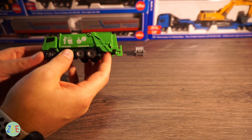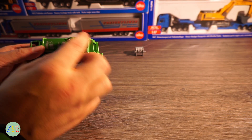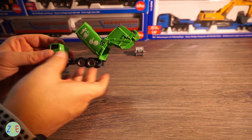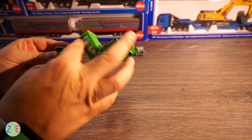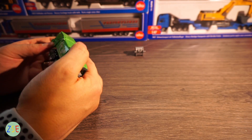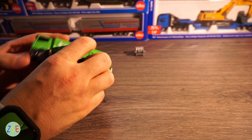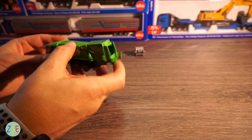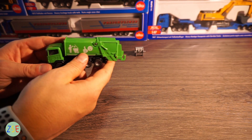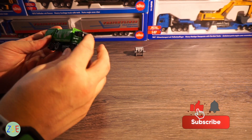Moving to the vehicle, there is some nice livery on the side which is screen printed. The whole refuge area does lift up and has a lot of playability in it. All of this green is die cast metal, which is absolutely excellent. There is a 1:50 scale version of this in a different color and that is all die cast metal as well, so it's very good to see that in 1:87 scale everything on this model is die cast.